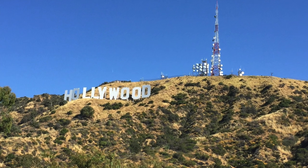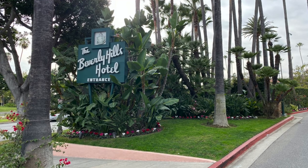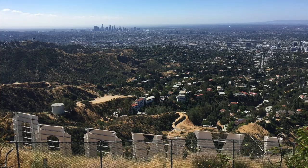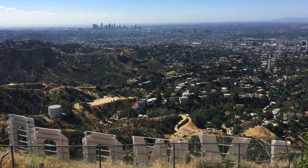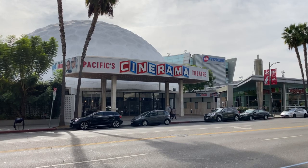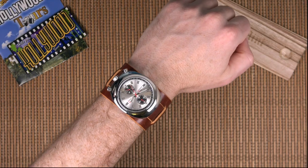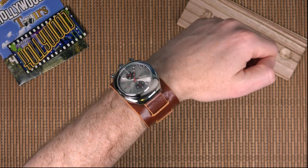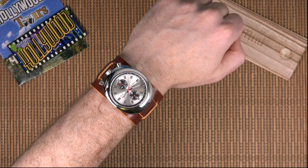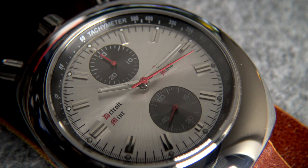I also promised Dave that I would try and take this watch up to LA — I live about an hour south of LA — and try to get some shots of this watch by the various filming locations, but unfortunately timing didn't work out. If I do manage to get hold of a production version when Dave has built them, I'll certainly do a follow-up review and we'll try and capture some of the filming locations.